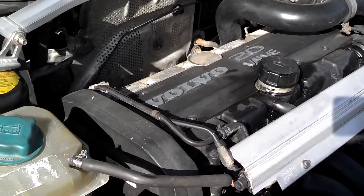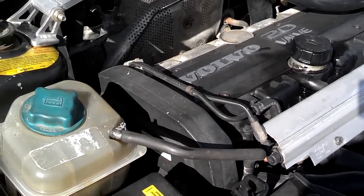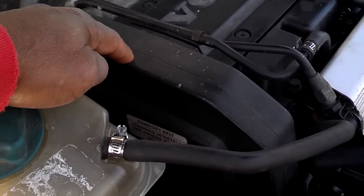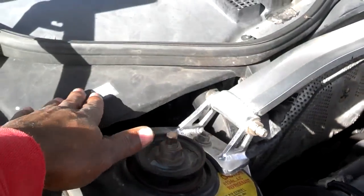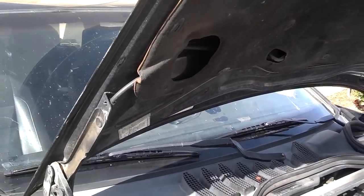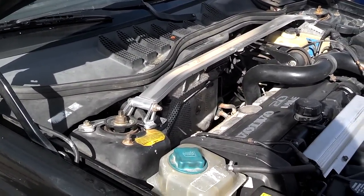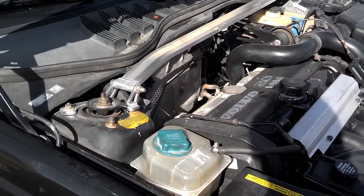The absolute first thing you want to do is to verify if the timing belt has been replaced recently and that it's serviceable. The timing belt is located on the front of the motor — it's under this cover — and there should be a sticker here, or under the motor somewhere, indicating when the timing belt was last replaced. Nonetheless, you want to have written, documented proof that the timing belt has been replaced within the allotted timing in the owner's manual.